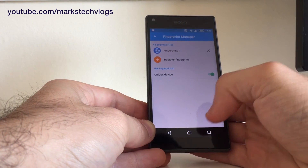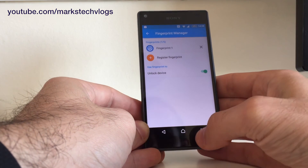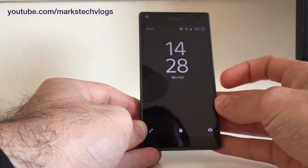You can add more fingerprints if you want, which is particularly useful when Android Pay or Google Pay comes to the UK as a way of securing your payments. I've locked the phone now just to demonstrate it in use.